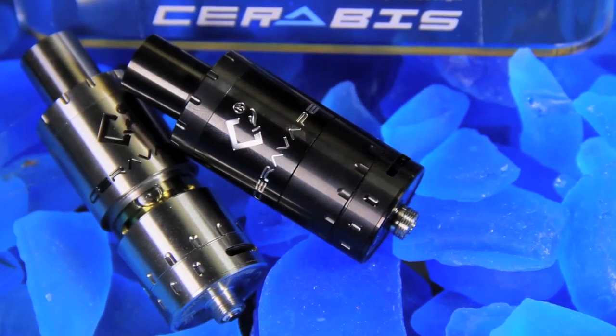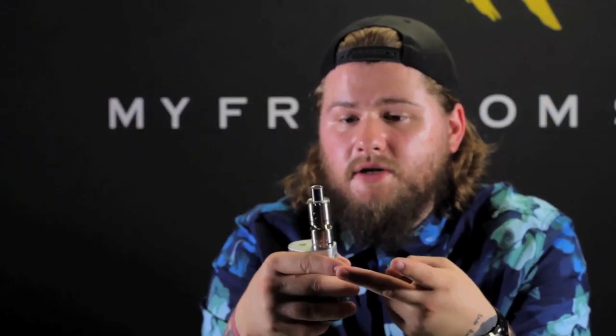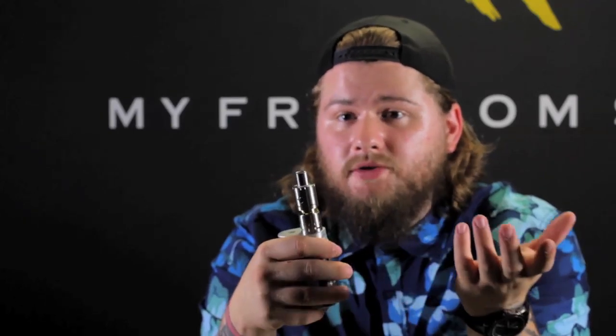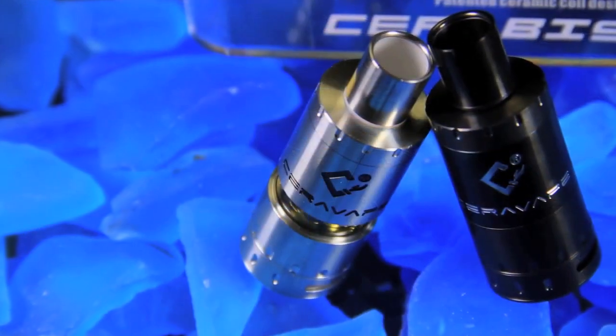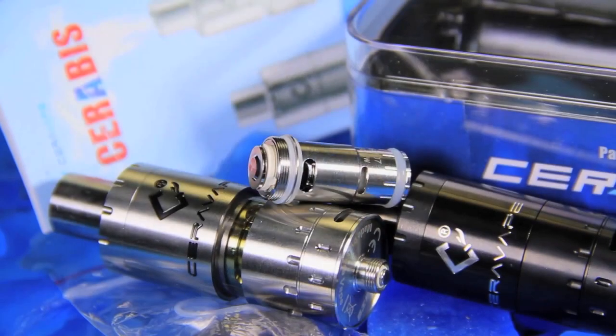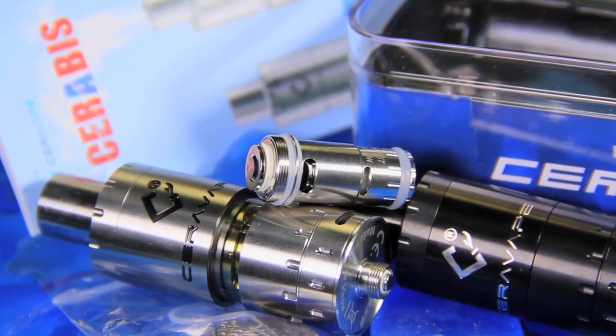With this tank I feel like they definitely stepped outside of everything else and came up with a fresh new idea — the style of the tank, the way it works, and making an actually good ceramic coil. You can expect that from a company called CeraVape because they pretty much only focus on ceramic coils and tanks that use them. The coil I have in it right now reads 0.49 ohms, marked as 0.4, so it's between a 0.4 and 0.5. It also comes with a 0.8 to 0.9 ohm coil. I wanted to work with the lower ohm coil so I threw that one in.